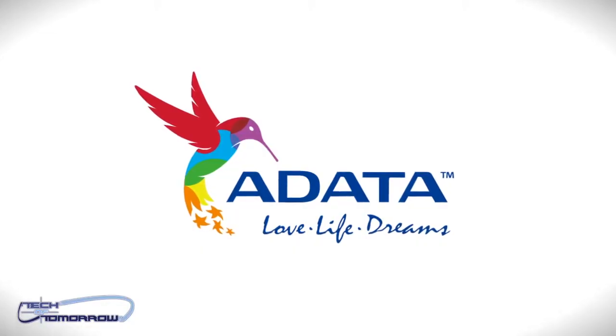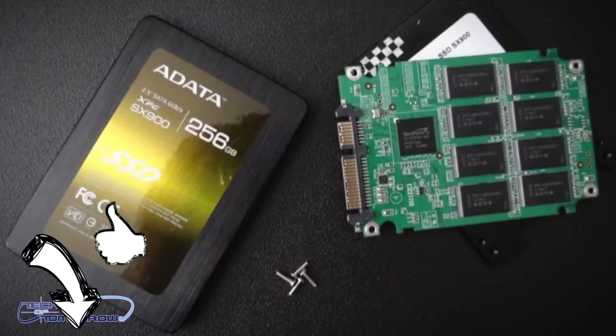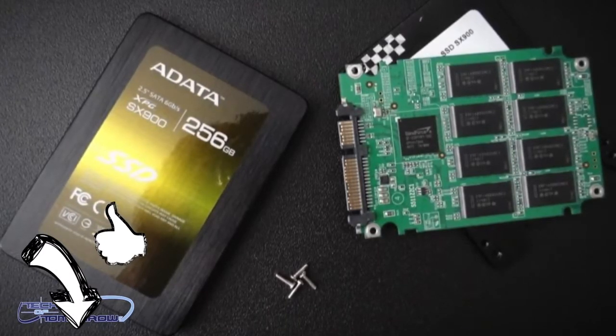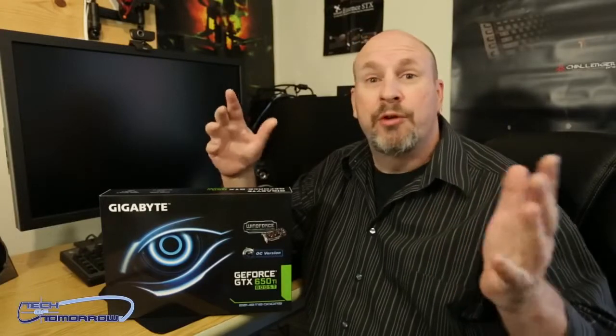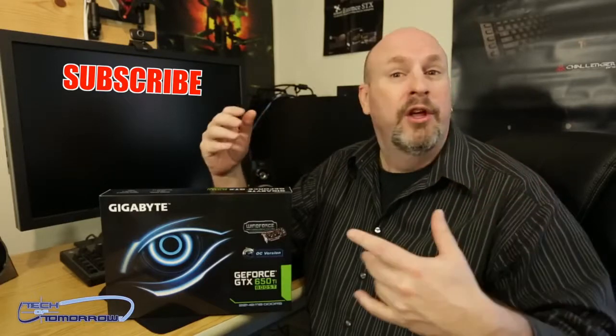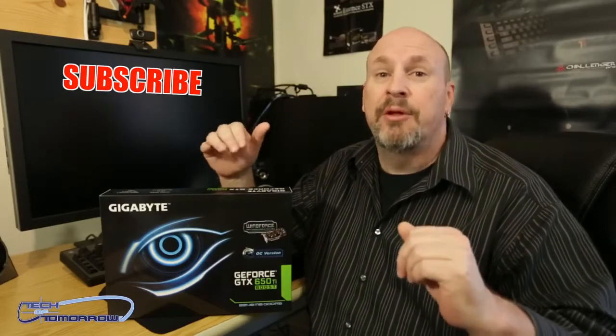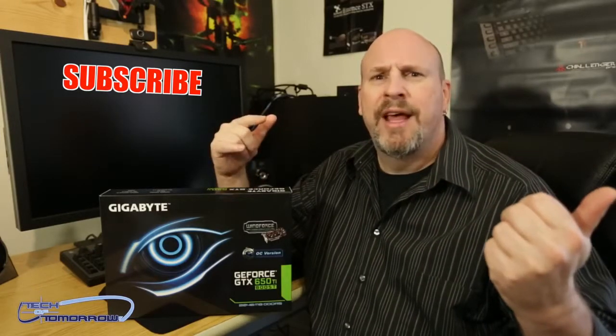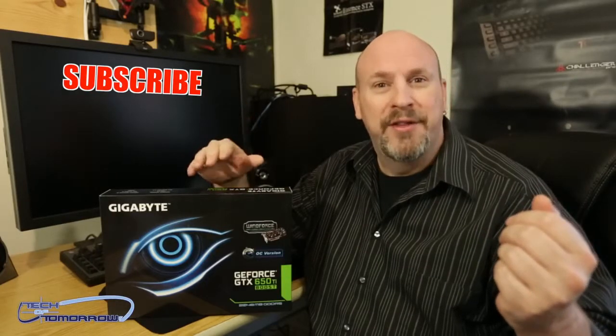Once again, thanks to ADATA for making this video possible. For those of you looking to upgrade to a kick-ass SSD and wanting to support the channel, just click on the link below the Like button and check out the new SX900 from ADATA — that way you can thank us and them at the same time. I'm Elric — hope you guys subscribe because we're having a giant 100K contest with a couple different ways to win, online or on our website at www.tecoftomorrow. I'll see you guys later — it's a beautiful day out in sunny California, going to enjoy it with Buddy the Dog in the park. See you later!